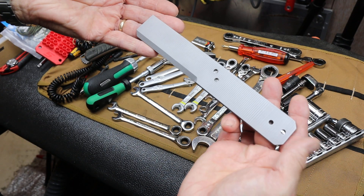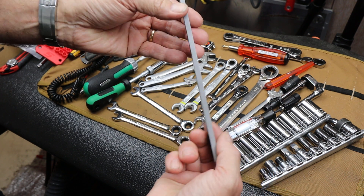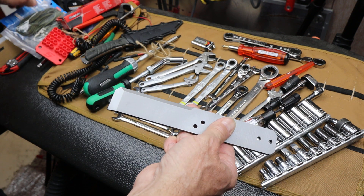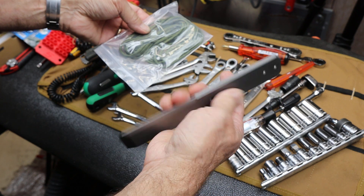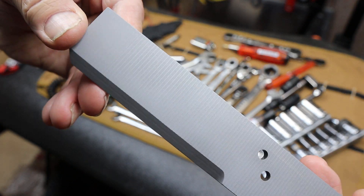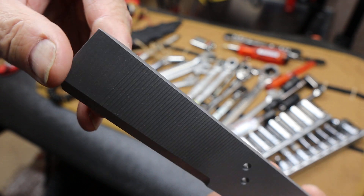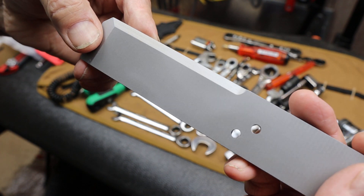This is a Warrenson titanium pry bar. The idea behind the paracord is that you can use these holes and put a paracord handle on it if you want. Look at the finish work on that — those are tool marks, but they're actually so even that they're kind of nice. Nice, sharp corners.